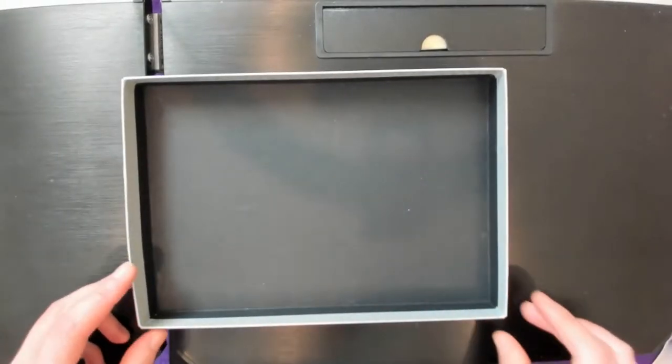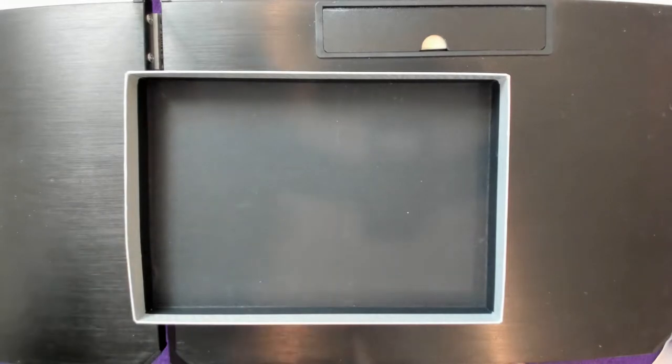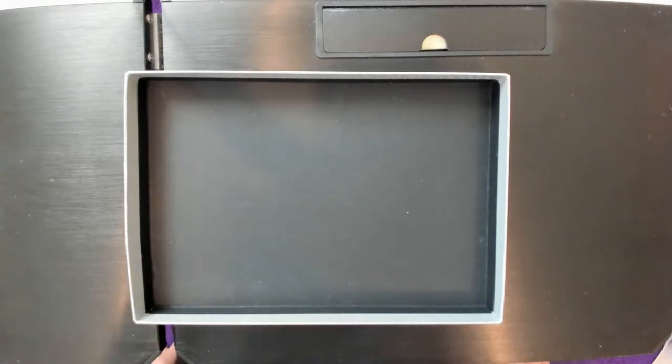Hello! Today I have my round powder brushes to share with you, and I surprisingly don't have as many squirrel brushes as I thought I did, so I'm going to start with the squirrel brushes instead of doing the goat ones like I usually do.